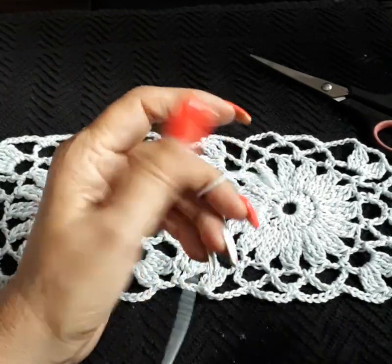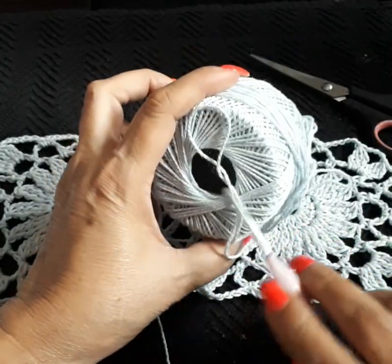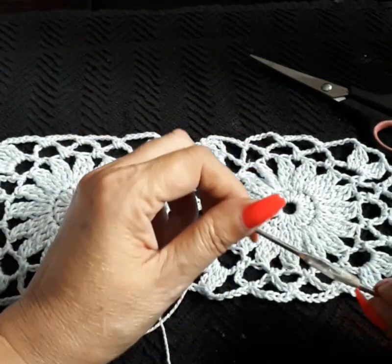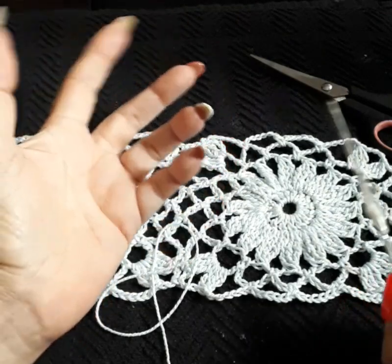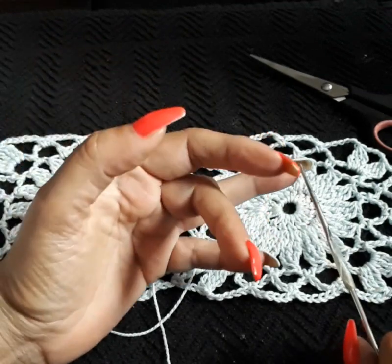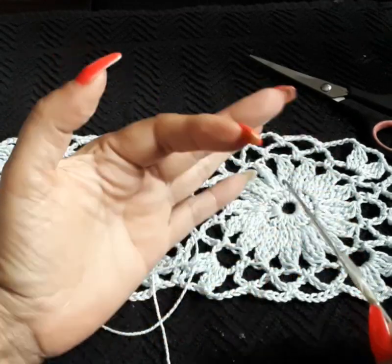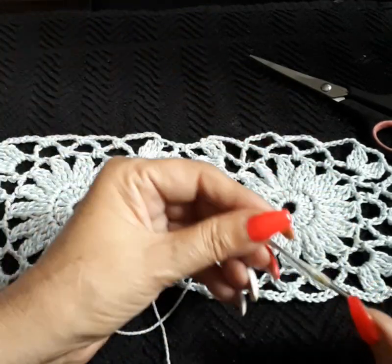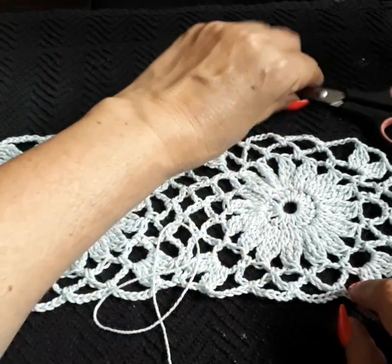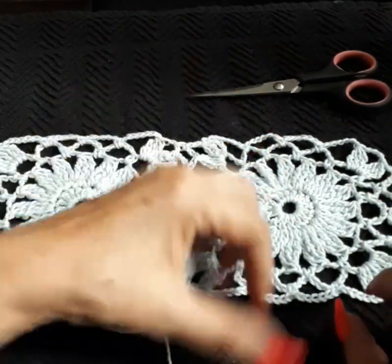I use 100% cotton thread — this is a four-ply, hook number three. This is Portuguese thread. In your area you can probably find it at Michael's or Hobby Lobby, or if you're in big cities, a Portuguese store or Italian store — they usually carry nice thread too. You'll also need a little hook to tuck in loose ends and of course a pair of scissors. This square is 12 centimeters.